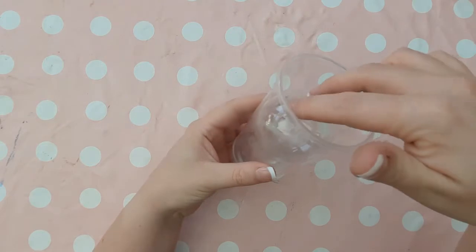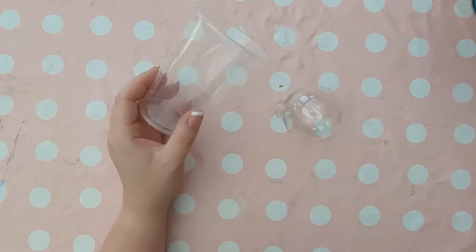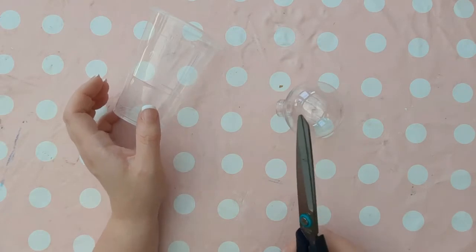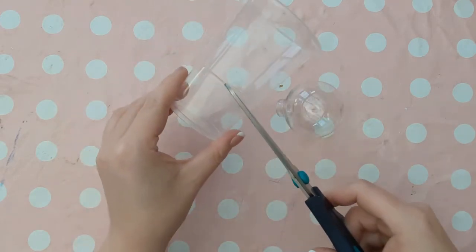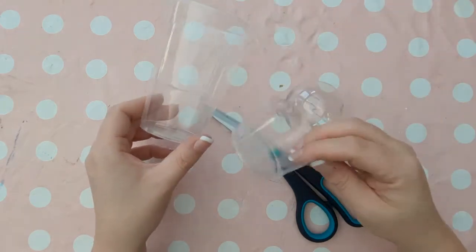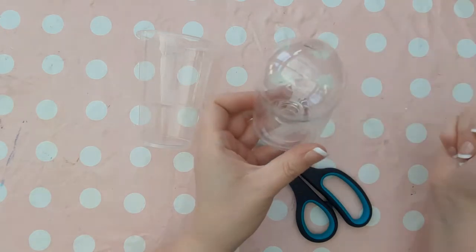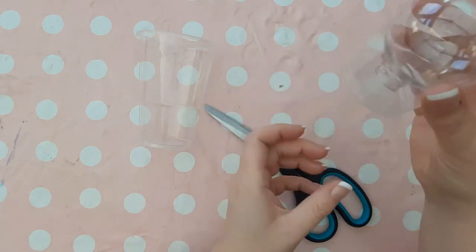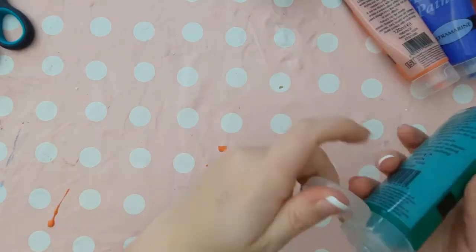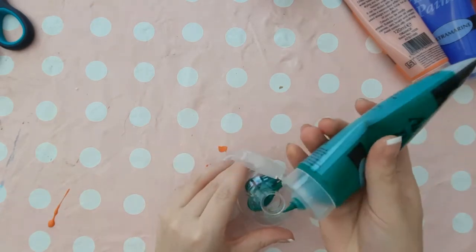Then you're going to need to get a plastic cup or a paper one and cut down the bottom section. You're going to cut around this bottom rim because it gets narrower as it gets to the base of the cup. That's the bit that we're after so that the bauble will sit in there just like this, so that the cup supports it rather than the bauble falling in the cup.